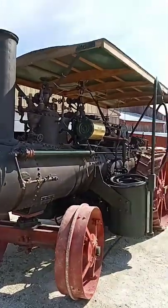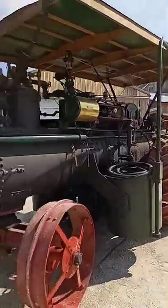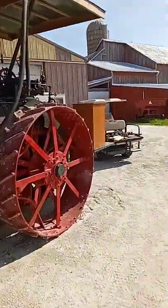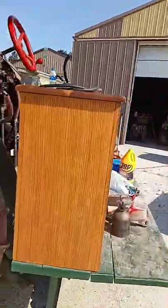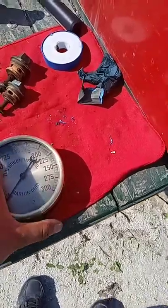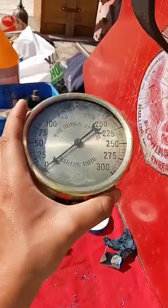Here we have a 1914 Rumley that we're working on getting ready to be steamed up for the holiday season — for the parade and stuff like that. We've got water in the boiler and now we're just kind of putting all the fittings on. This was one of the projects I was working on, getting this gauge nice and polished up for when we put it on the engine.